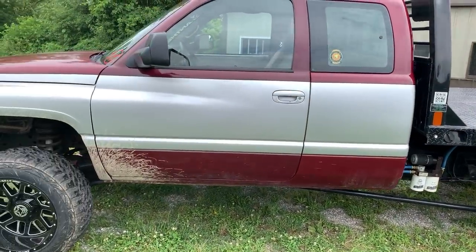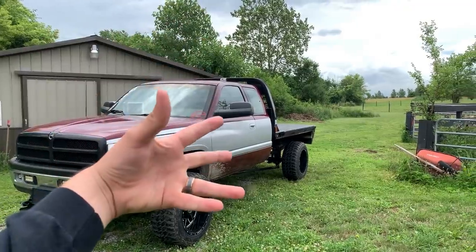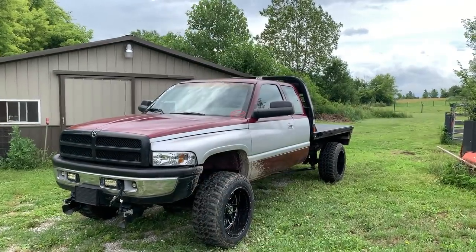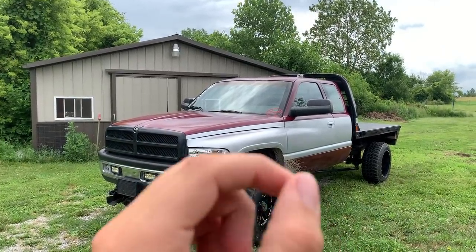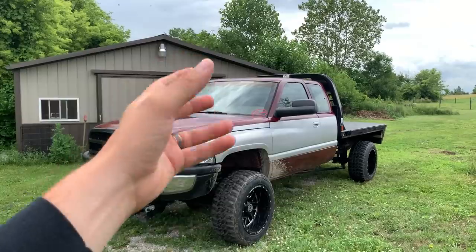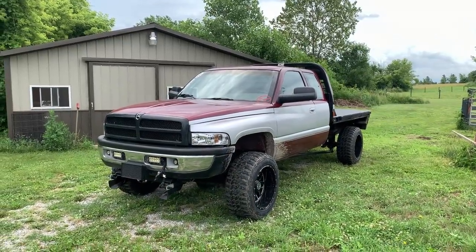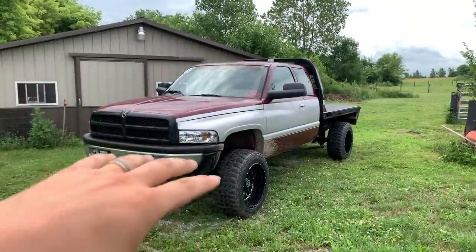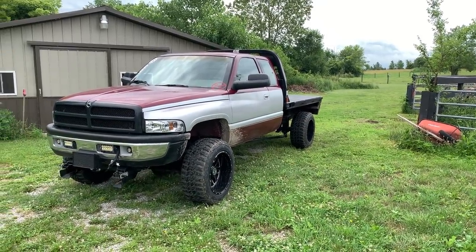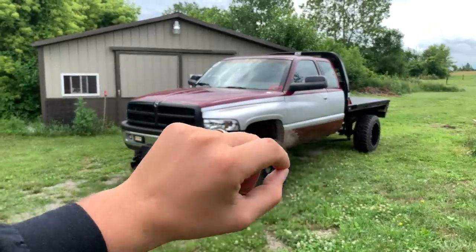Let's go over the details. It's a '96 12-valve with a built transmission by Maximum Overdrive, rated for about 700 horsepower. We've never dynoed it, so I can't claim a proven number, but we estimate the truck makes between 500 and 600 horsepower. When we originally built this truck I did pretty much everything: head studs, injectors, compound turbo kit, governor spring kit — I had my hands in all of it. It was a lot of fun — it was the first truck I ever really built.